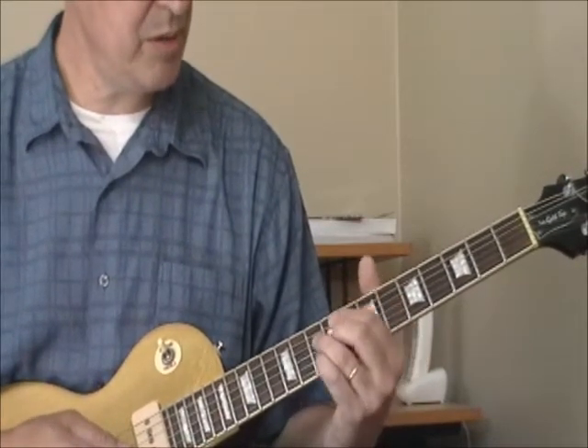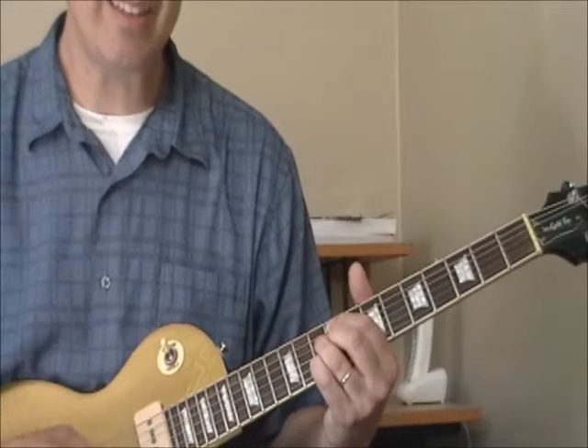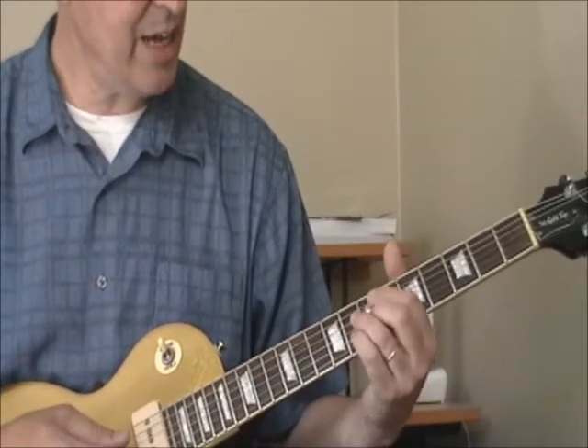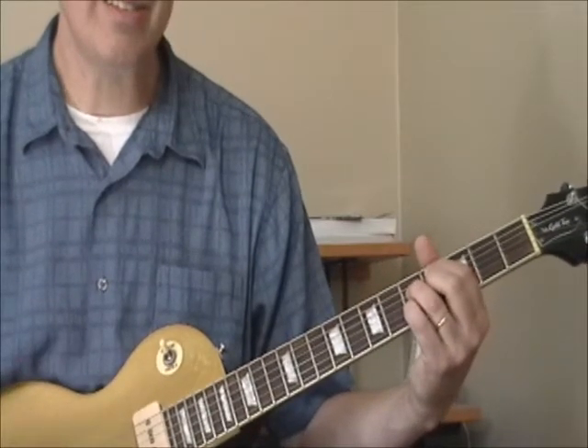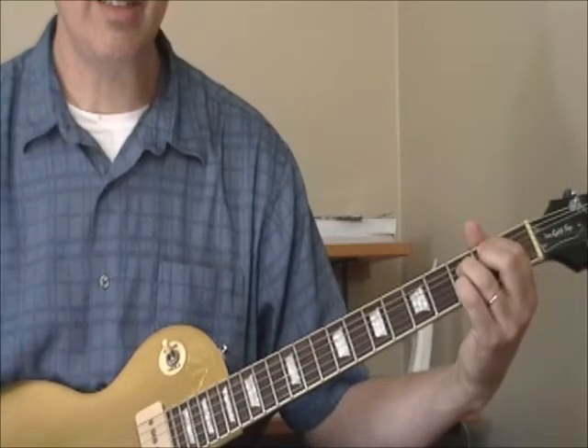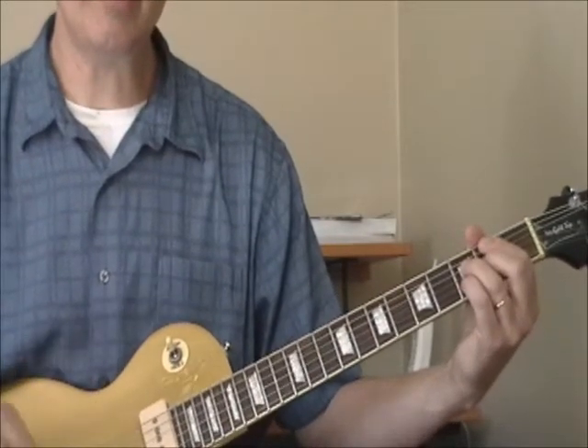If I move that shape up 2 frets, I've got a D9. If I go back to the C and then go down 3 frets, I've got an A9. Two more down and that's a G9. We're going to use all those different keys.